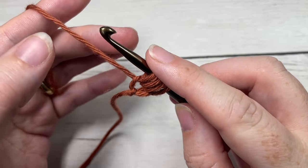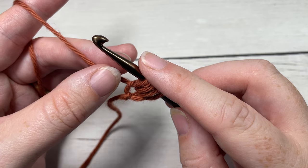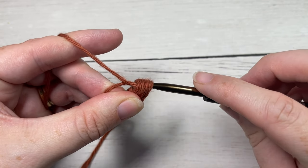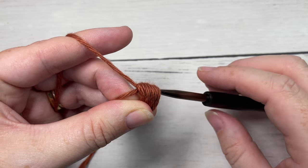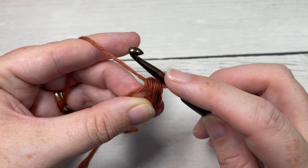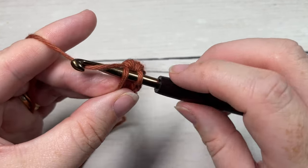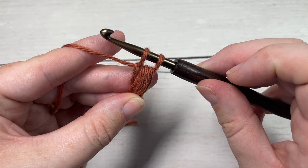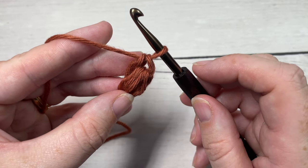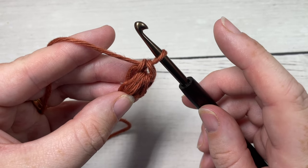Here it gets a little bit tricky. What I do is use my thumb and middle finger to hold back my working yarn, then yarn over and draw through all seven loops on my hook — but I'm still holding on to the working yarn. You don't want to pull it all the way through. You're then going to finish your puff stitch by inserting your hook under that working yarn you've held back, yarn over and draw up a loop, yarn over and pull through two loops — kind of like a single crochet stitch. That's your first foundation puff stitch.